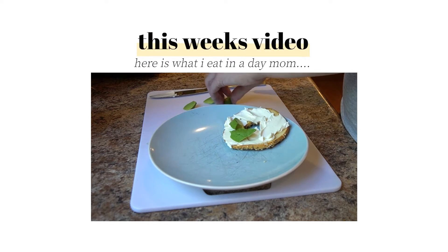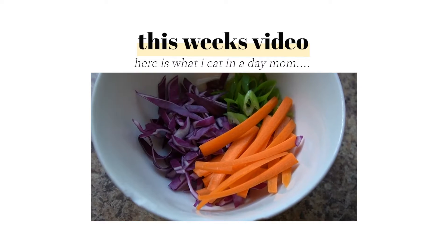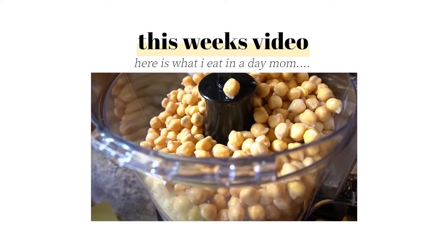This is what I eat in a day. I'm going to show my mom what I'm eating because she's always asking, are you eating? Are you eating healthy? So here you go. I do the same to my kids, so yeah.